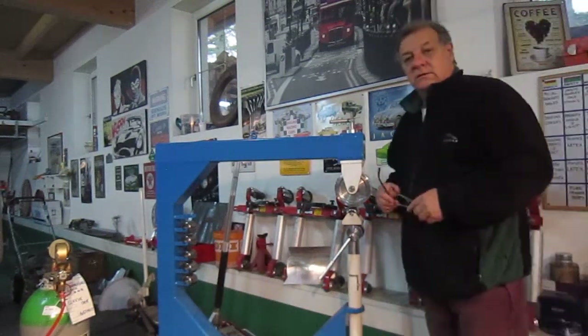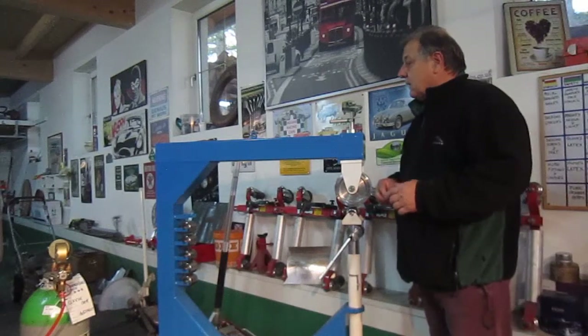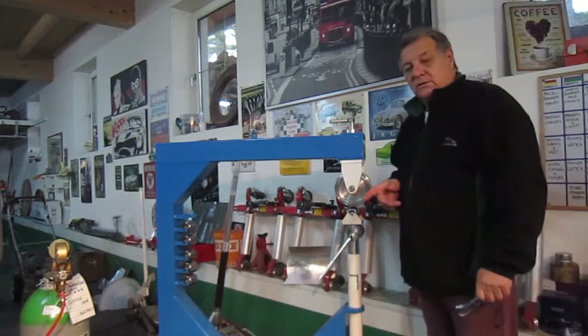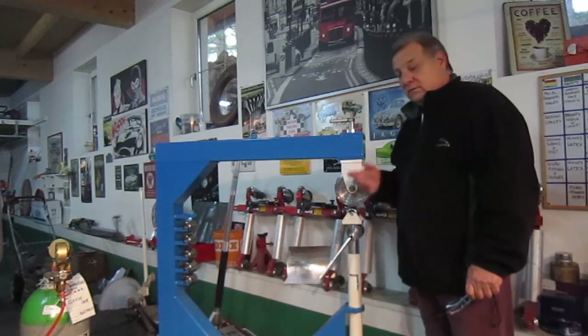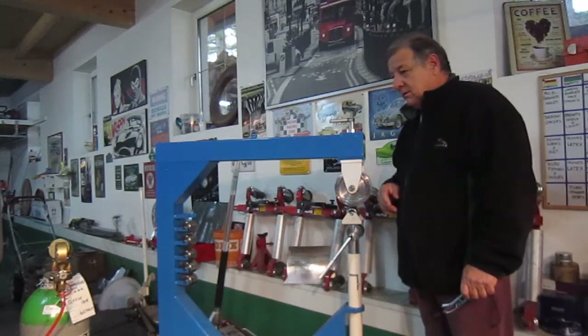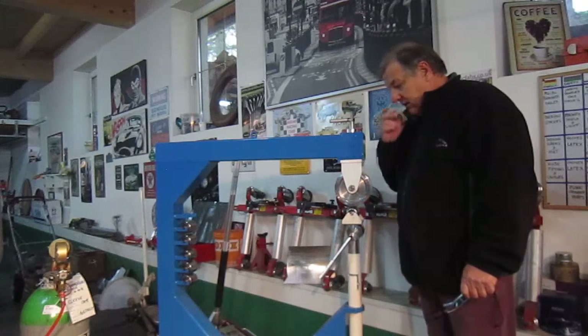Welcome to all the classic car enthusiasts. I just started working today because I was feeling a bit awful with this flu, but I'm kind of working through it now. Things are getting a little bit better so I started doing a bit of welding work. I just wanted to show you what I was up to.